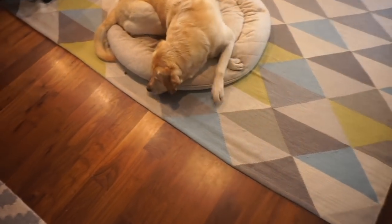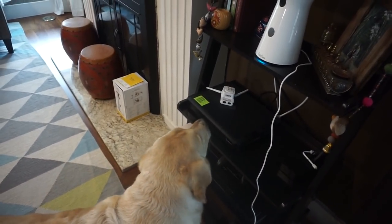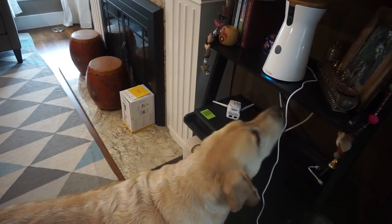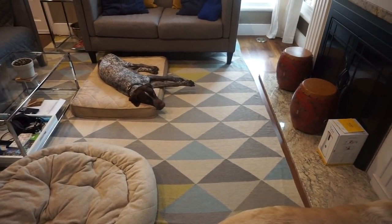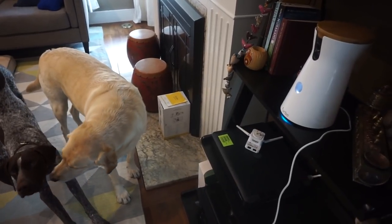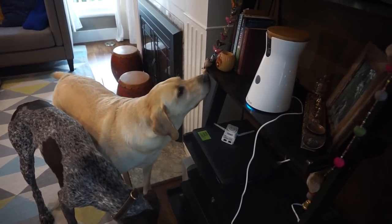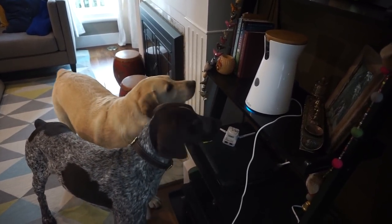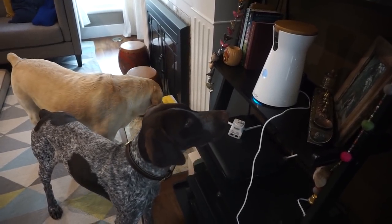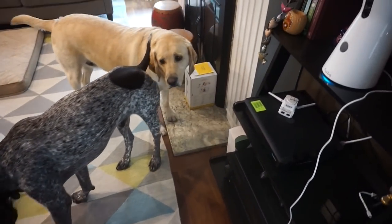It spit out treats! Zazu, do you like it? There's one over there — yes! Do you like the Furbo? Look at him — he knows that it's coming out of that. Now he's sniffing. Wally, you're being very shy today. They're not afraid of the Furbo. I think it's because of my voice that I recorded on it. Let me try one more time. Good job you guys — you're not scared, good job!